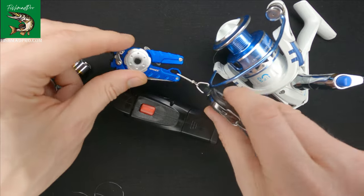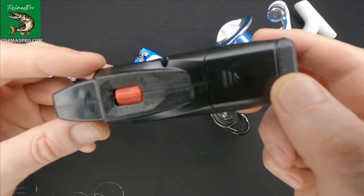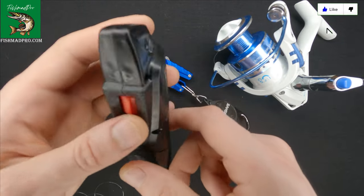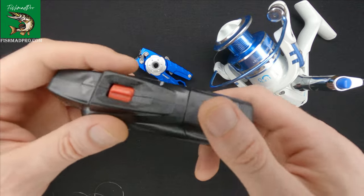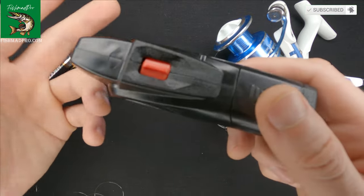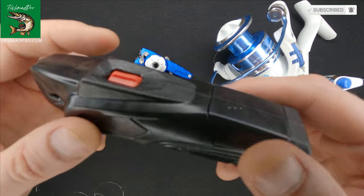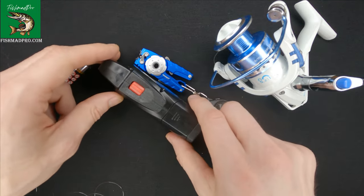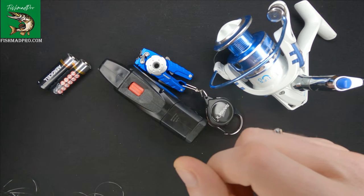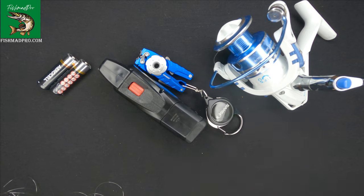That's all I wanted to tell you about this gadget. It is pretty useful because sometimes you get frustrated when you're removing the line by hand — it seems like it takes ages. Thank you for watching, and don't forget to like the video and subscribe if you'd like to support the channel. I'll see you in the next video.